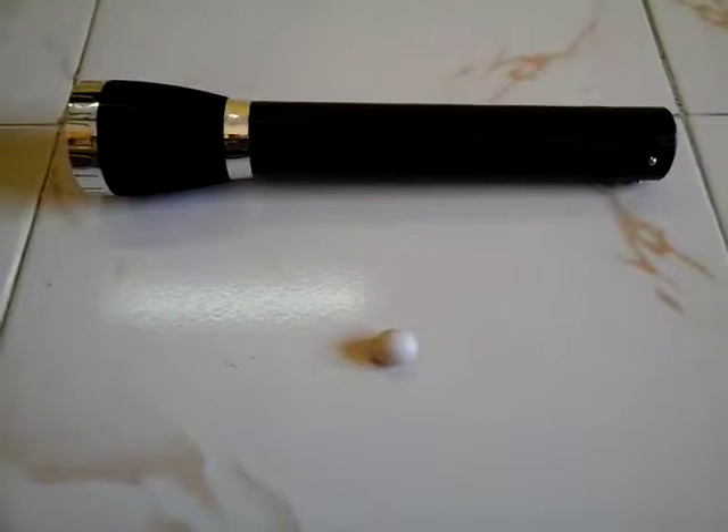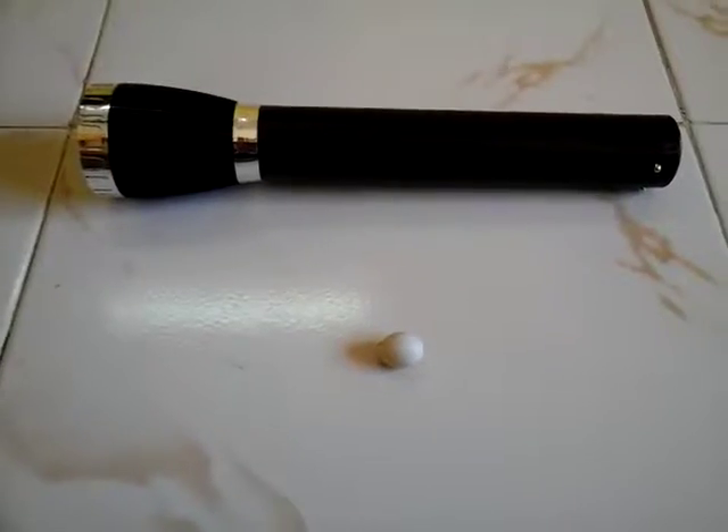To identify if this egg is fertile or infertile, we need an egg, a torch, and a hand.